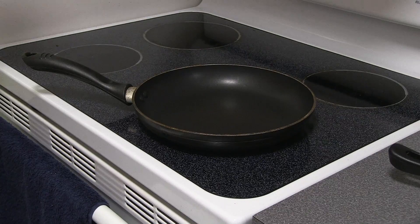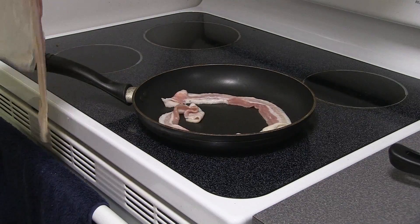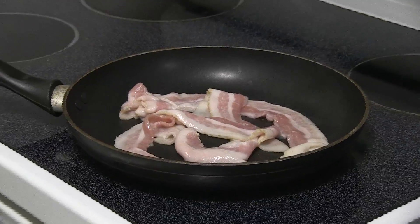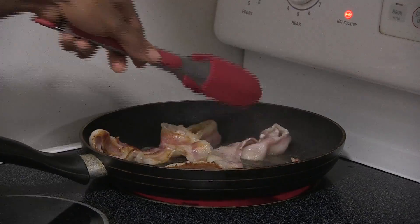First we're going to warm up the pan. No need to add any oil because bacon makes its own oil. Add the bacon to the pan and let it cook. Don't forget to flip the bacon to keep it from burning.